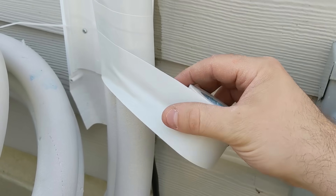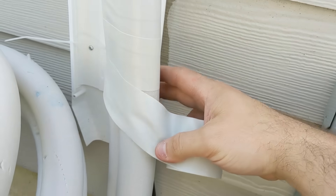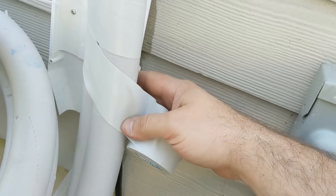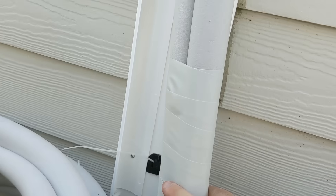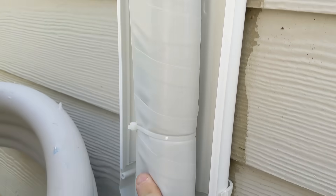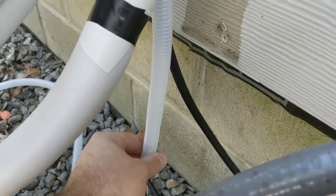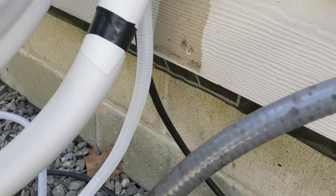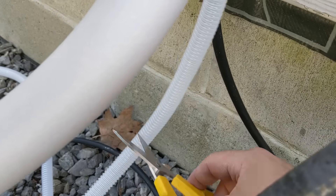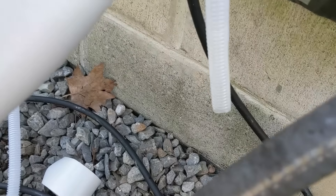I'm using this tape they provided — it's not really a tape so much as a vinyl wrap — so I'm wrapping it around everything right before I exit this vinyl channel. I zip-tied it with a little clip they provide. For this drip tube, I don't actually want it to go all the way down to the ground, so I'm just going to cut it off so it drips out there. I don't want to put stress on these brass fittings.